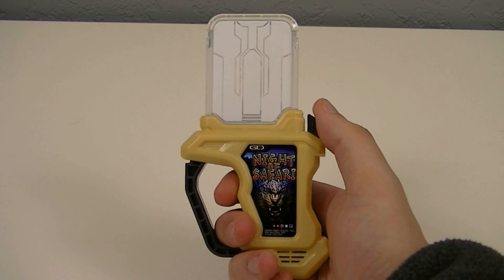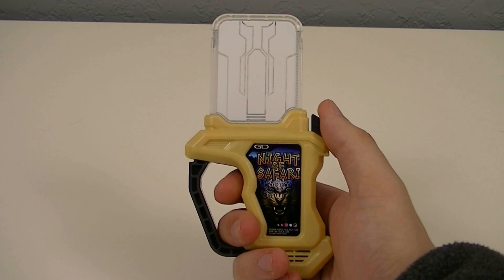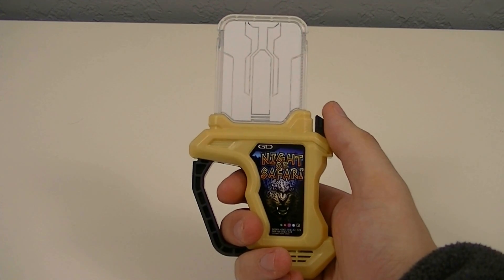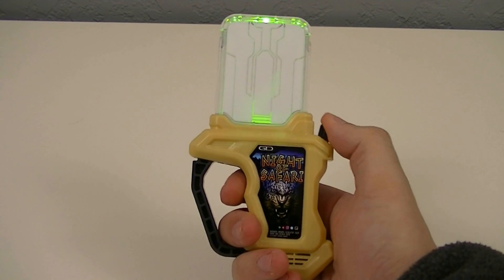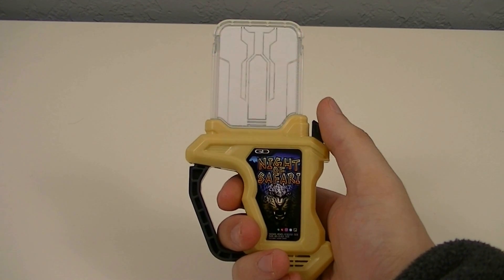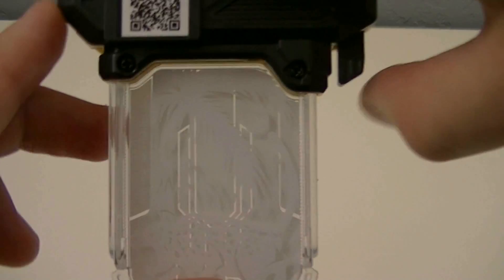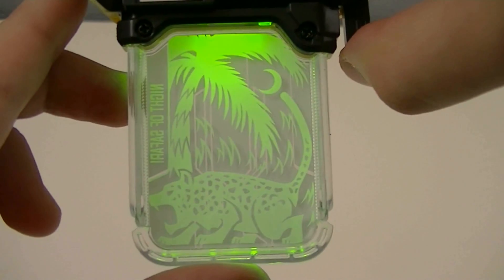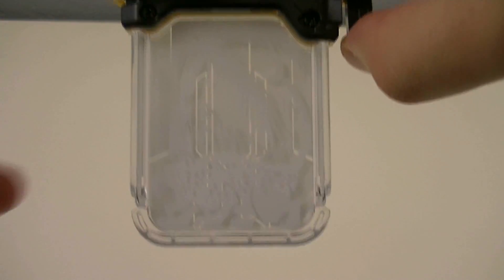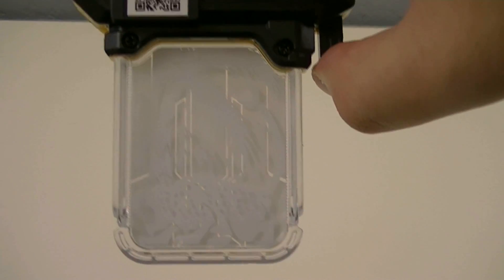First the name activation, then the game clear or game over sound. Then if we flip it over to the back, we can get the image on display — Night of Safari — which depicts a leopard prowling through the jungle at night.